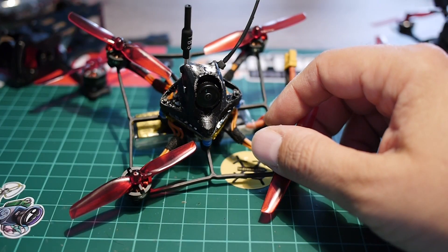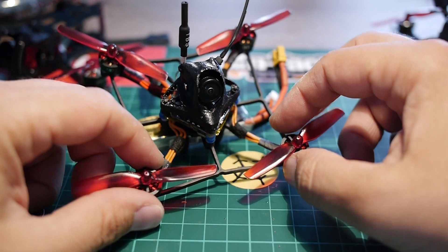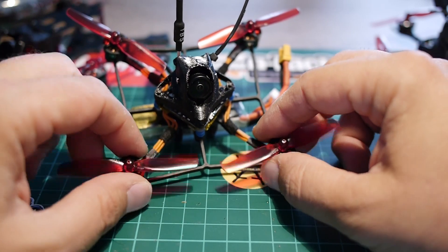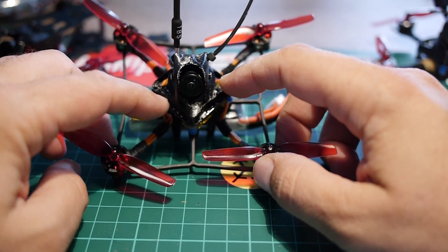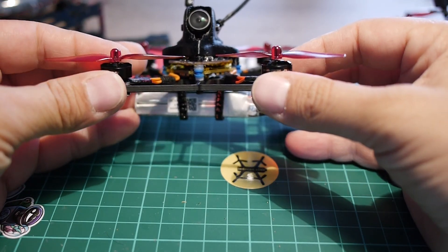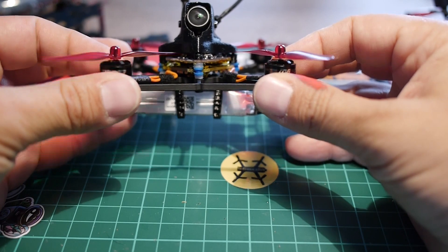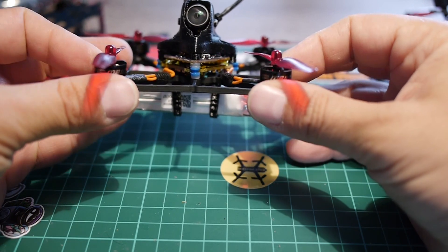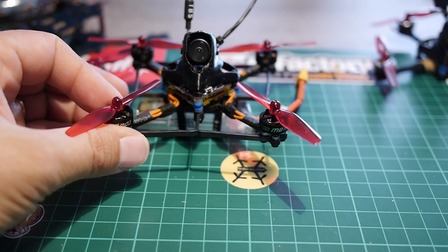The build is quite easy if you don't put the DVR board, because you have basically four or five things to solder for the motors — or if your motors have connectors, you can use them directly. But adding the DVR board is quite a pain because you have to stack all the boards and make sure everything fits. If you look closely, the whole assembly is not taller — even a bit shorter — than the default 16x16 stack from Diatone, so it's still low profile.